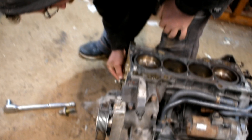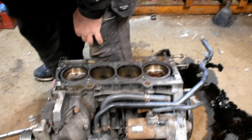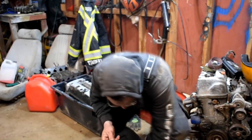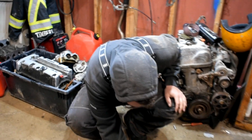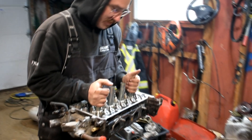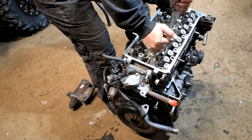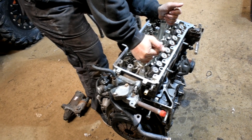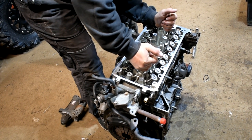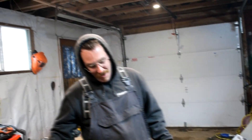Tyler's just cleaning up where the timing chain cover goes. We're gonna slap the head gasket on and get the head on. Time the sucker up — should be ready to drop in and make some ponies. Head going on her. Sucker sealed up.